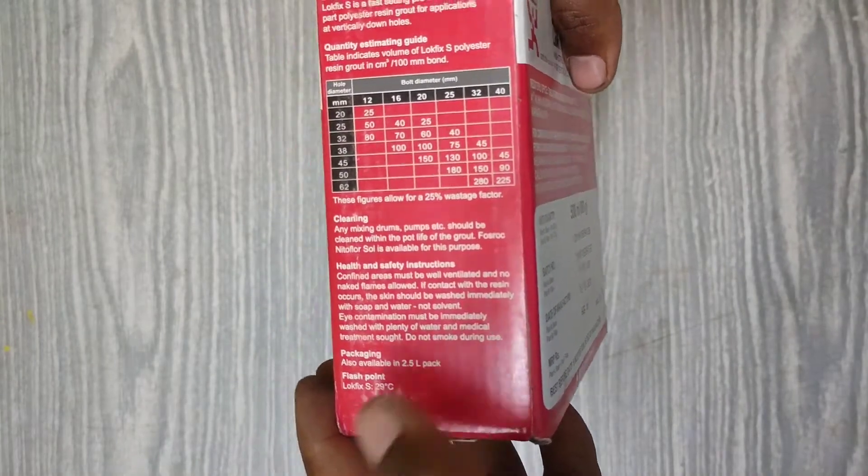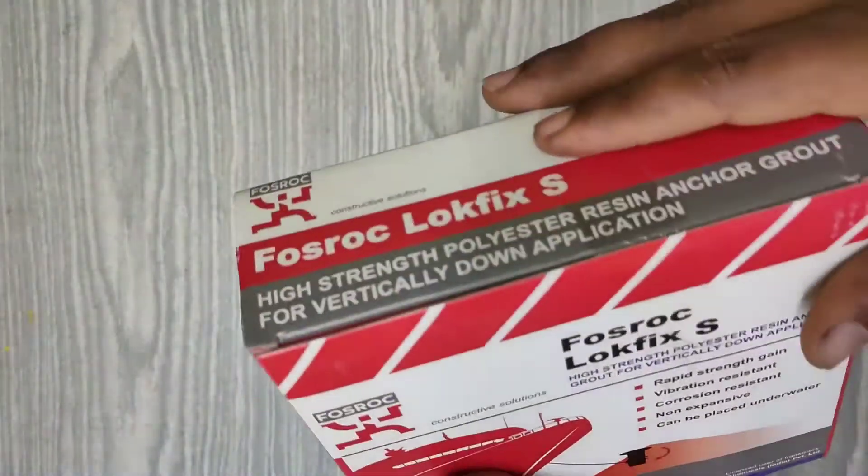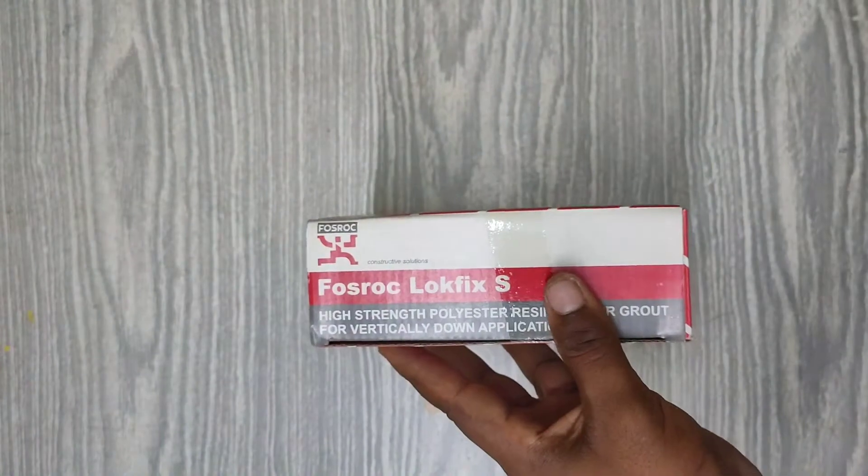This package is also available in a 2.5-liter pack, but due to COVID I wasn't able to buy the 2.5-liter pack, so I only got this one. Now let's unbox this.